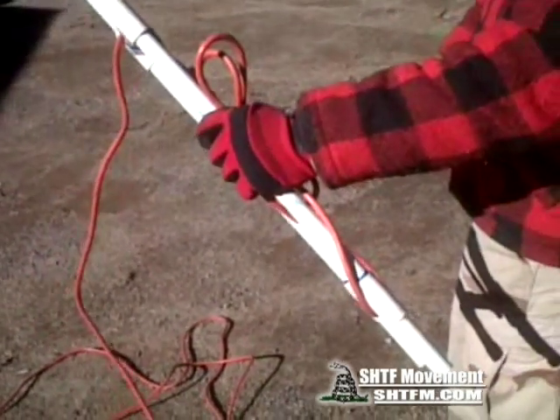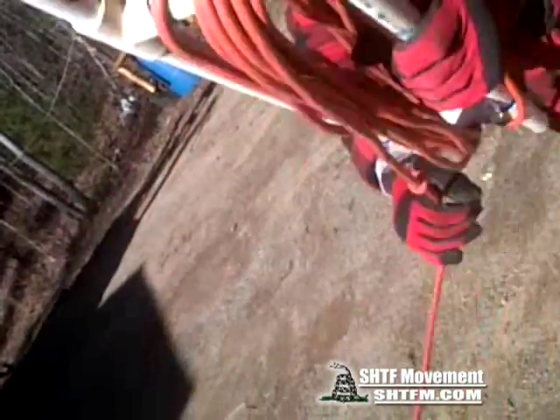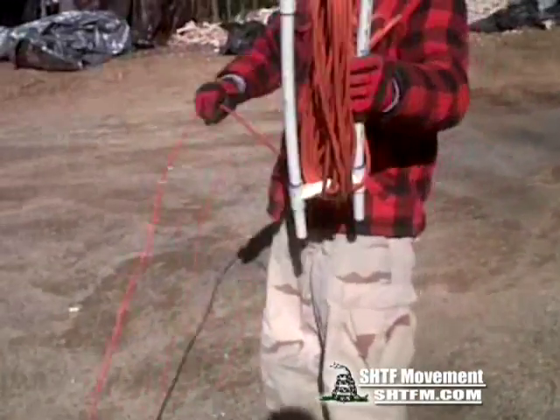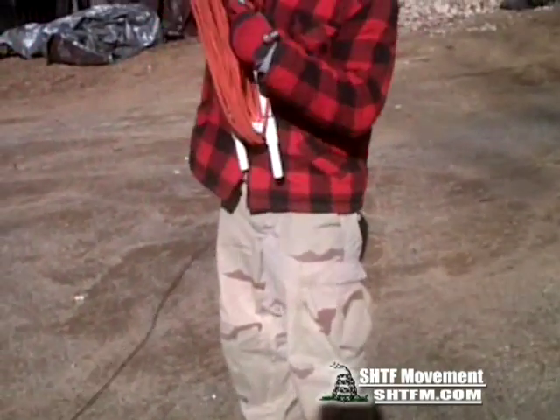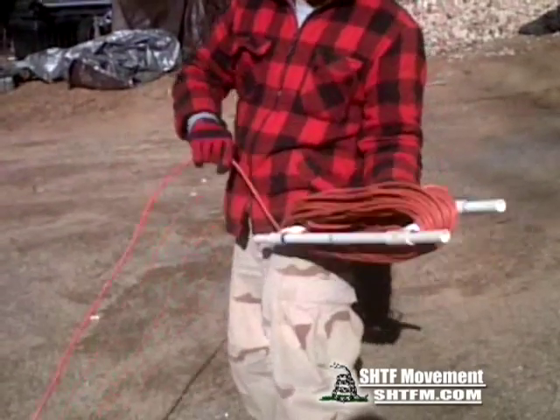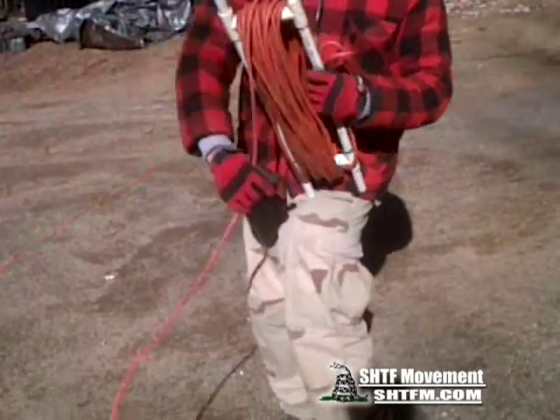I was gonna put a handle on these originally but you don't need to because once you get going this is a lot easier to wrap — it doesn't twist like those cheap ones. We're just gonna wrap this thing up. The cheap one after you put a cord on it for about five minutes it's all twisted and messed up. This 150-foot cord goes on here like nothing.